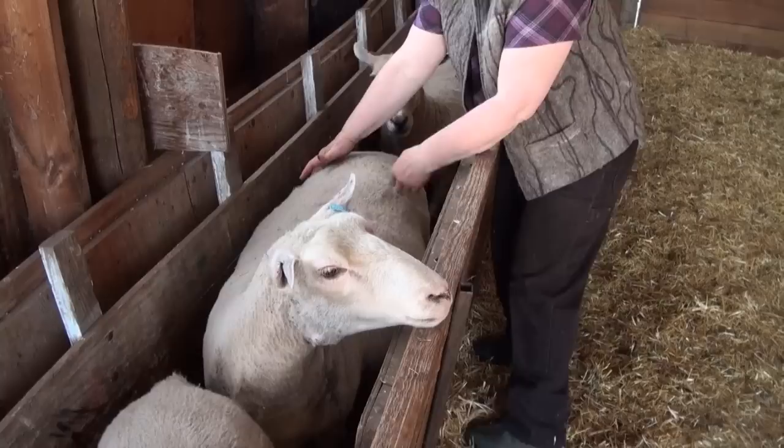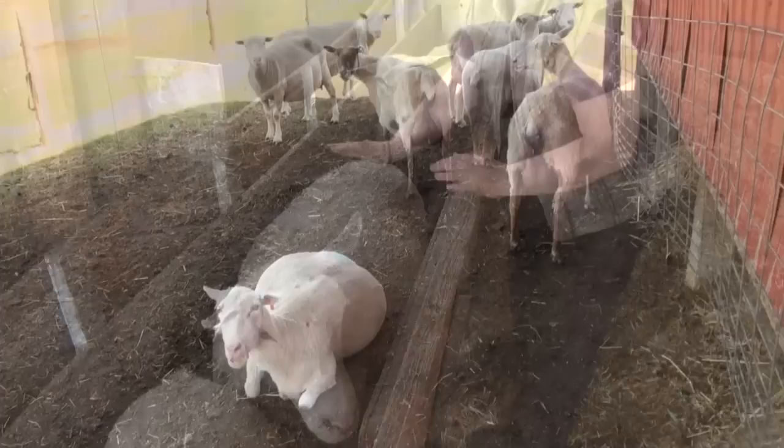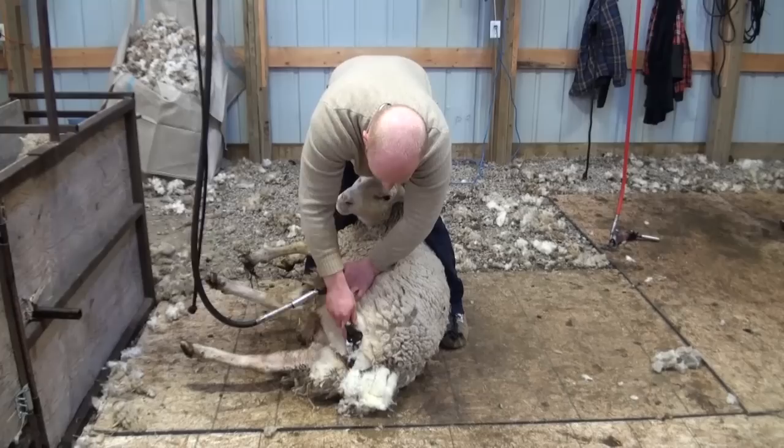Cutting corners on feed costs can result in lamb loss, as poorly-fed ewes produce weak lambs and reduced milk production. As lambing season approaches, the ewes should be watched carefully. If you have adequate shelter, you may consider shearing or crutching your ewes three to four weeks prior to lambing.